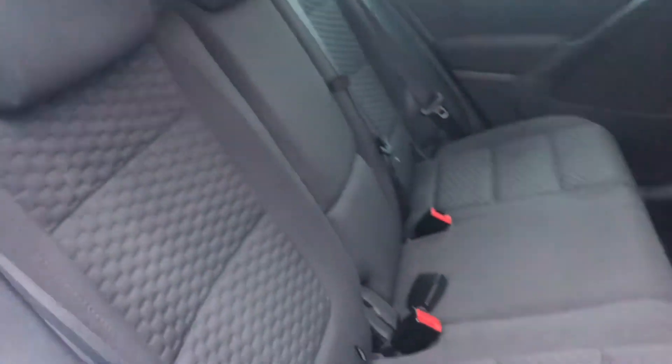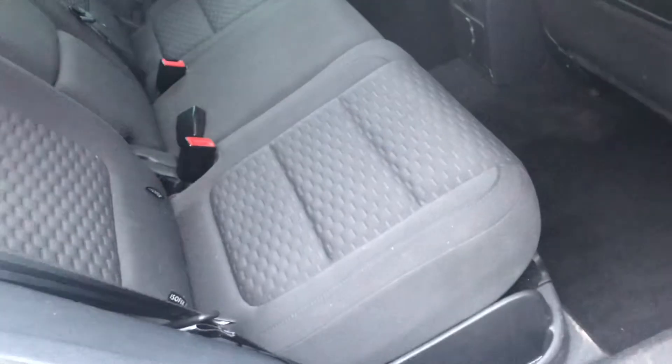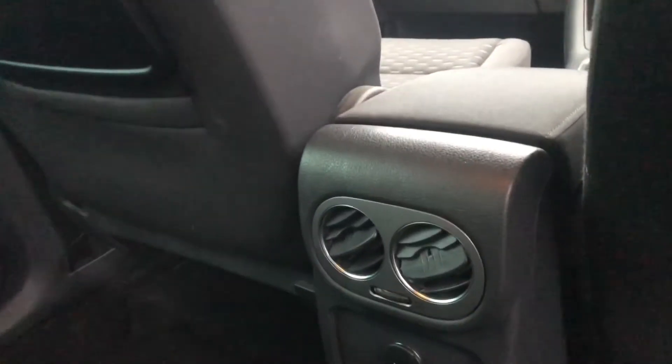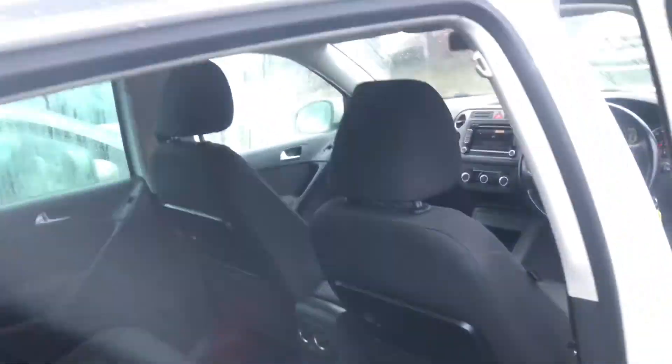The car comes with safe locking, so you've actually got to unlock the car twice if you want to unlock all the rest of the doors — a nice little feature to have. You've also got climate control in the back as well, which is a nice little feature.